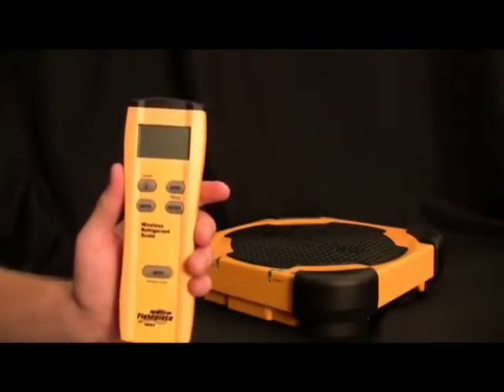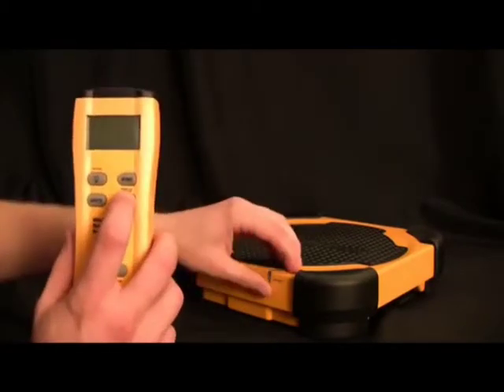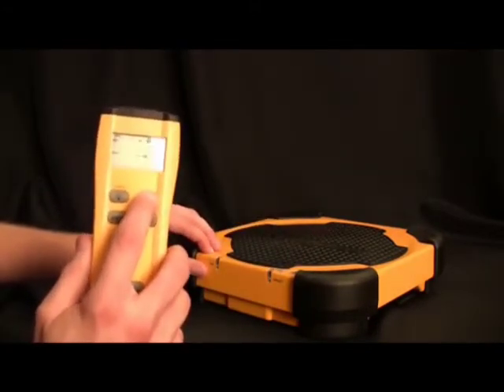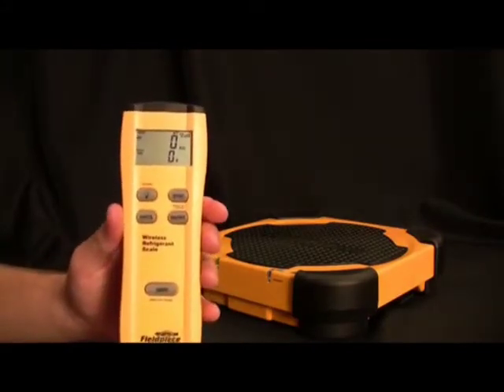When you first get the SRS2, the first thing you have to do is turn on both the remote and the platform. Then you have to press the sync button on both of them to get them to sync and communicate with each other. Once you've done that, the only thing you have to do is turn off just the remote and it will put the platform into standby.